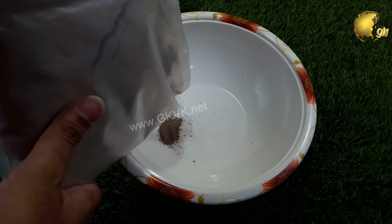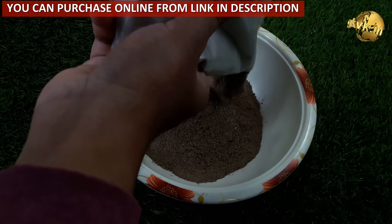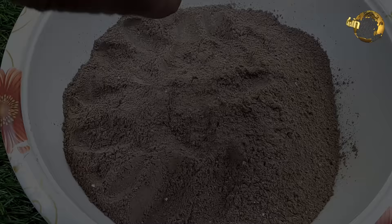Wood ash is also recycled, packaged, and sold at garden stores with an NPK value of 0-1-3. You can make your own ash by collecting ashes from your fireplace or by burning wood. You can preserve wood ash for a long time by keeping it sealed in airtight bags away from moisture. The one shown here is organic recycled wood ash purchased online — you can find the purchase link in the video description.